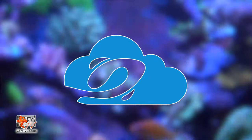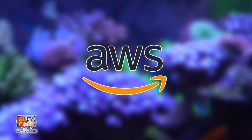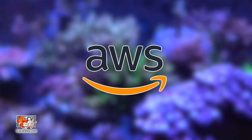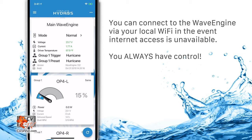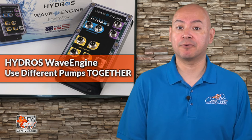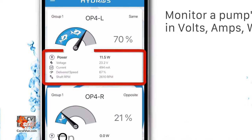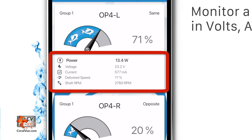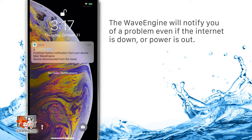The Hydros Cloud allows you to communicate with the Wave Engine remotely via the internet. It is part of the Amazon Web Services Internet of Things platform to ensure high security and reliability. You also have the option of controlling your Wave Engine via local WiFi without an internet connection — you always have control. The Hydros Cloud will also let you monitor pump performance and receive notifications if something goes wrong. For example, you can monitor power consumption in volts, amps, and watts of an individual pump or all pumps attached via Direct Connect. If a total power failure occurs or you lose internet connection, the Wave Engine is still capable of emailing or texting you that a problem has occurred.